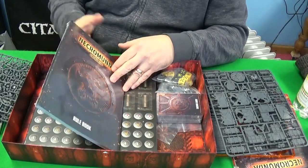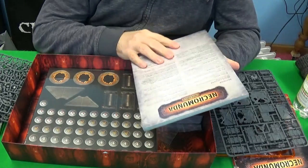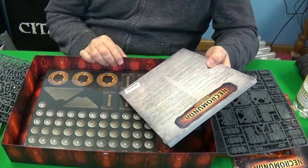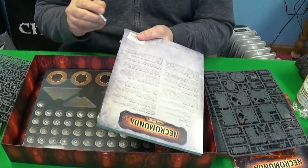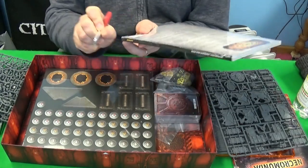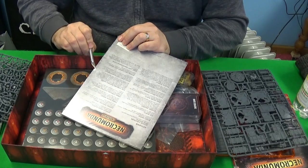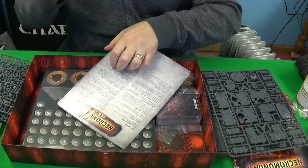Next we've got the rulebook — the Necromunda Underhive rulebook. I'm very excited for this. It's my hope that I can eventually amalgamate the Necromunda and Space Hulk boxes. I'll get through the cellophane on the book — you have to be careful, but it shouldn't be a problem. There we go. As I understand it, there's going to be a lot of extras for Necromunda, and I'm excited for that.